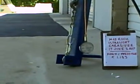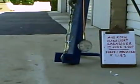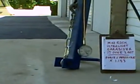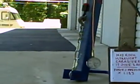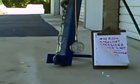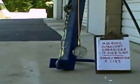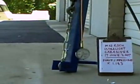1,600 PSI, 1,700 PSI, 1,800 PSI, 1,900 PSI, 2,000 PSI, 2,100 PSI, 2,200 PSI, 2,300 PSI, 2,400 PSI, 2,500 PSI, 2,600 PSI, 2,700 PSI, 2,900 PSI — holding at 2,900 PSI.